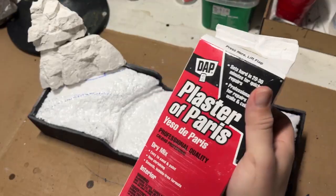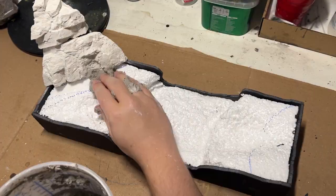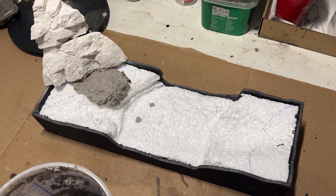For the ground texture, I used my own homemade sculptable mix, which is just blended-up attic insulation mixed with a little bit of plaster of Paris, and then just applied wherever you want ground texture.